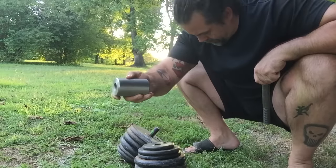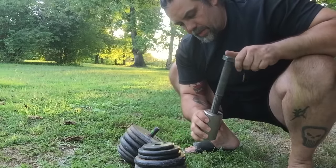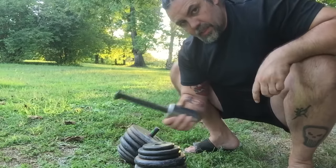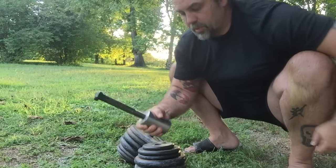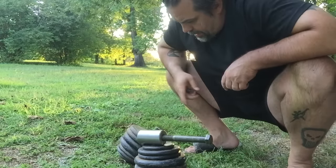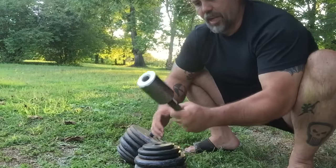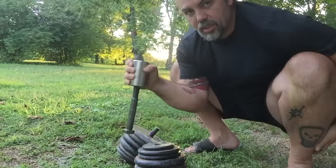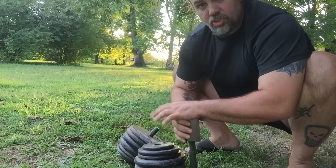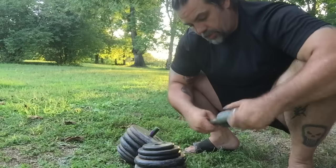It's marked — if I haven't rubbed it off — '2.5 inch pro dumbbell.' You can't really read that on camera, but the bolt goes in this way. The handle is two and a half inches thick. I'm guessing it's probably four inches of plate room — it's not a lot of room once you get it cinched on there. 105 pounds was a challenge — it was comfortable, but not too difficult.